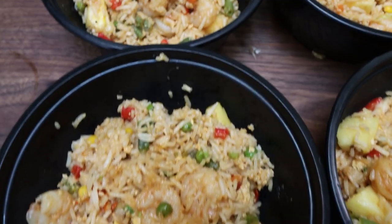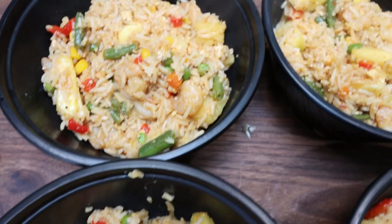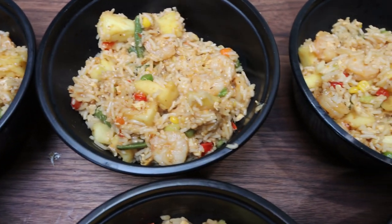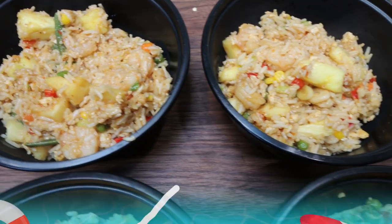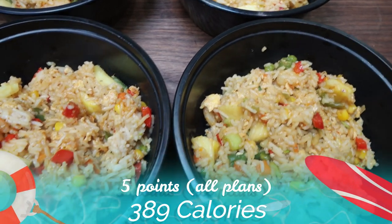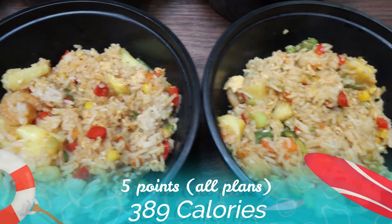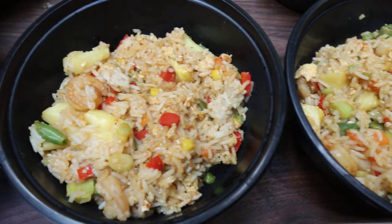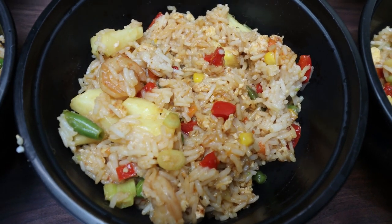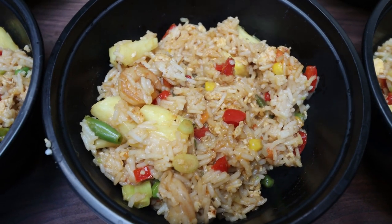I went ahead and divided the pineapple fried rice out between all six bowls. It is five points per bowl on all plans. The only thing you actually have to count for is the rice, which equates to about a half cup per bowl, and then the oils used to prepare it. Everything else in this recipe is zero points. Calories are here on the screen for you.